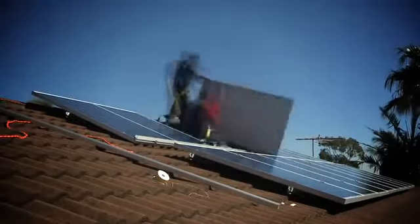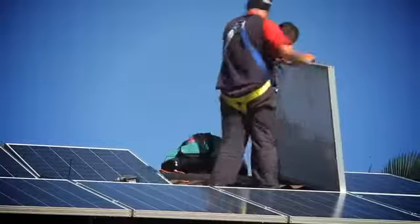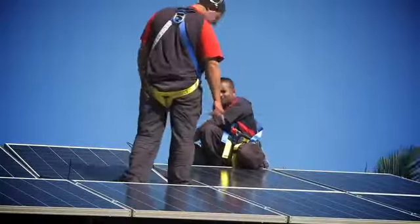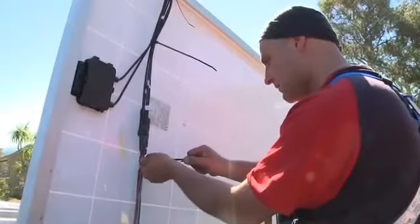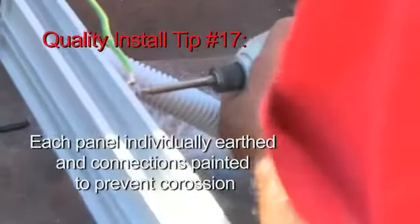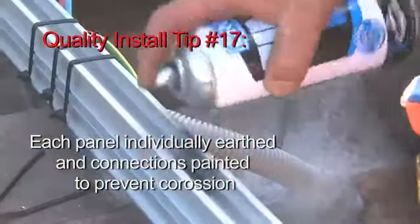The panels themselves are pre-wired. They come pre-wired manufactured with plugs on them — a positive and a negative. Basically we run the first positive to the next negative and so on, all the way along in a series. Then at the end, we do our terminations underneath the final panel, and we run the cables back to the inverter from there.